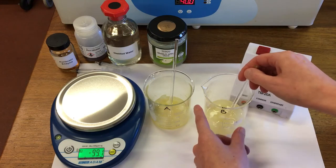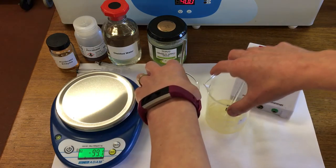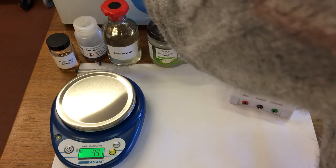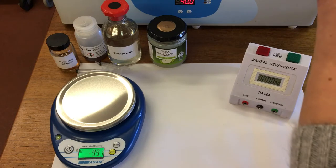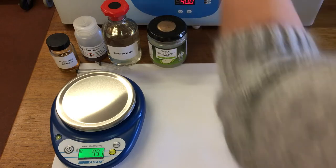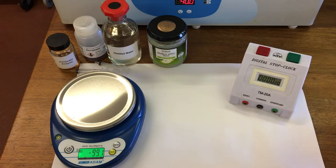And then we're going to place them in a water bath to allow the enzyme to work for 15 minutes at 40 degrees. So I'm going to pop these two into the water bath. And then I've got 2 here that have already been in for 15 minutes.